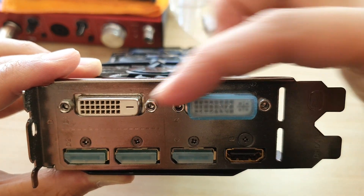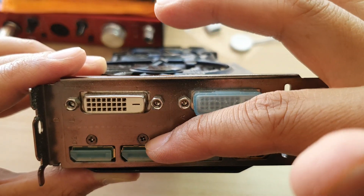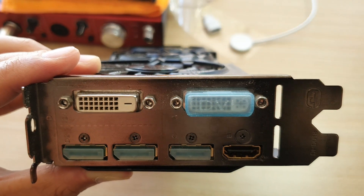A number of different ports are available to accommodate use on different monitors. If you have monitors with DVI ports it will work, and if your monitor supports DisplayPort or HDMI, it also supports that as well.